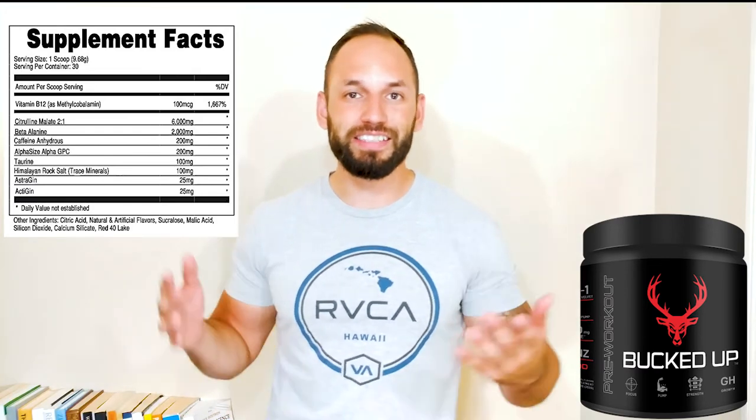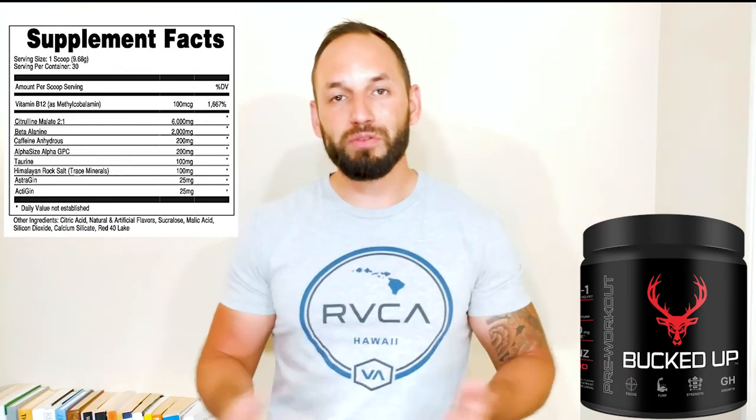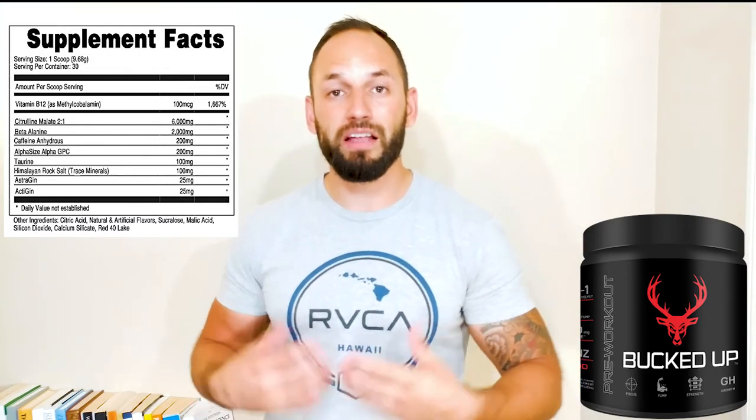The next ingredient is beta alanine — this is in every single pre-workout out there. You get two grams of beta alanine here. For those of you who are a little squeamish about that itchy, tingly feeling, you just got to deal with it. The reason it's in there is because it just works. It's there for the intense parts of your workout — say you're doing bench press shooting for eight reps, and on rep six you think you might not make it. Beta alanine helps you push through rep seven and rep eight.